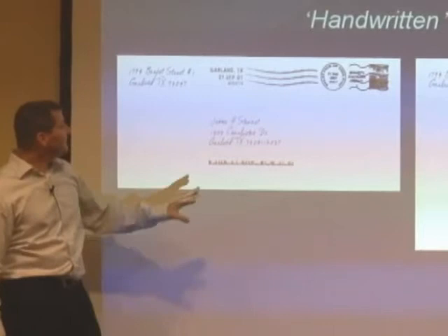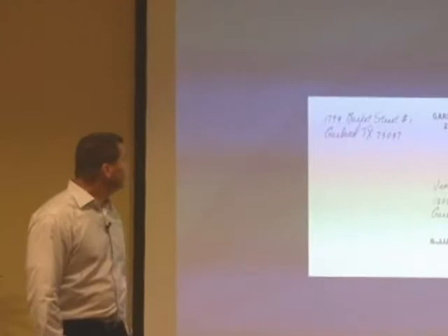This is a live stamp, and then the handwritten letters — there's the fake cancellation mark. Is that cool? You can't really tell.